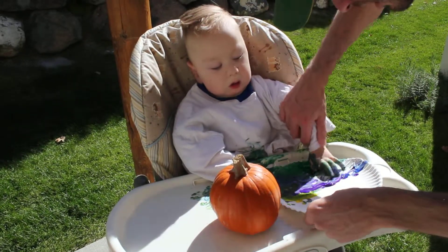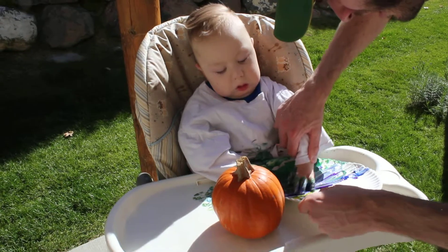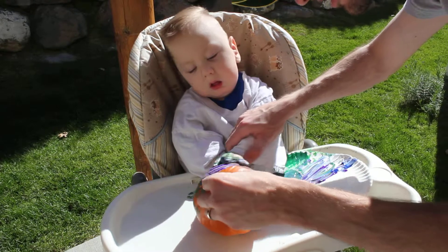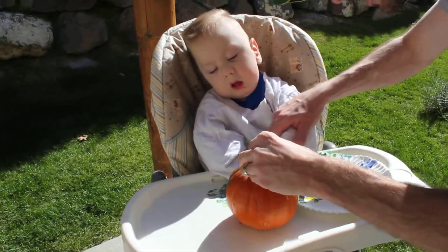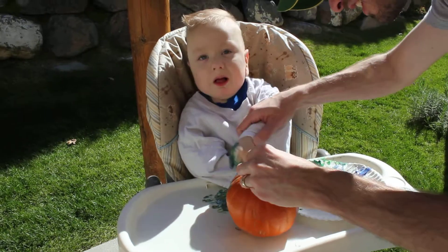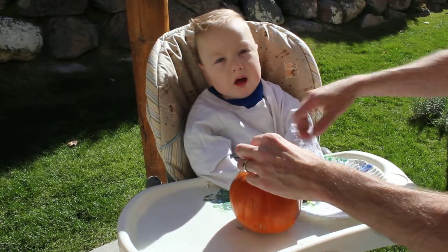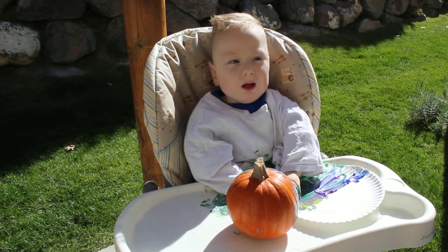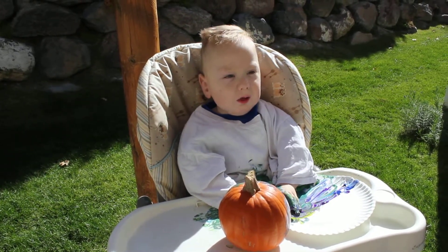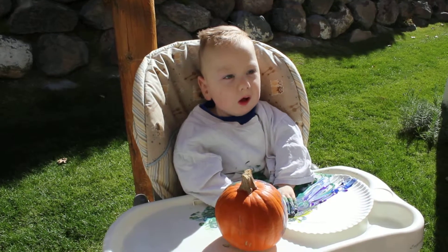Good painting. Use that hand. All the colors. Walklyn, do you like painting? Yeah. Good job.